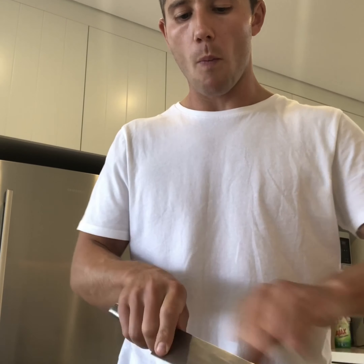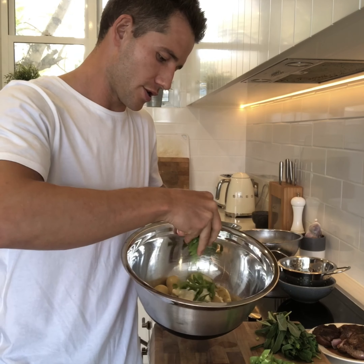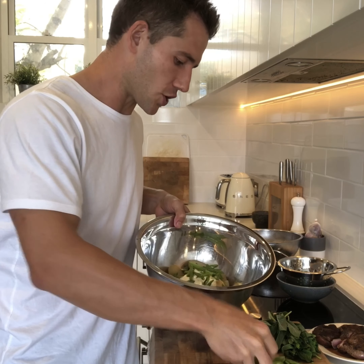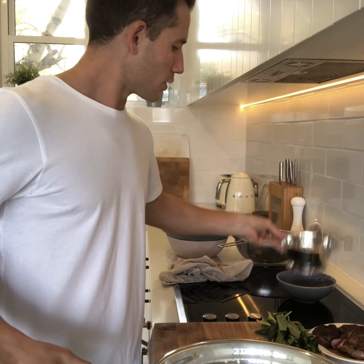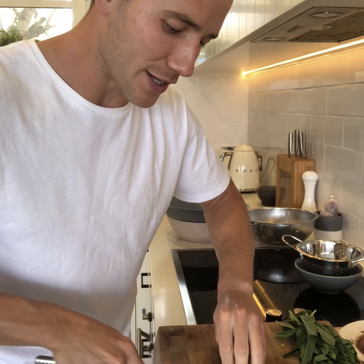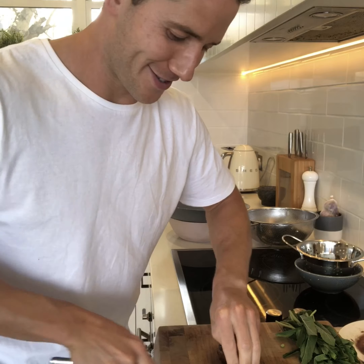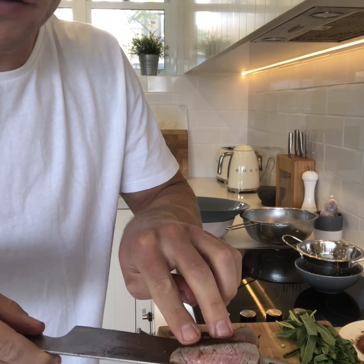Now it's just a case of bringing everything together. I've put the new potatoes into a nice big mixing bowl and I'm going to add about a tablespoon and a half of the citrus spicy yogurt. Then we're adding some fresh snow peas — leaving a couple for the top — and also the peas. Of course our beautiful cumin spiced lamb gets sliced on the side and then layered over the top of the potato salad. As you can see, medium rare, perfectly rested, super juicy — it's going to be amazing.